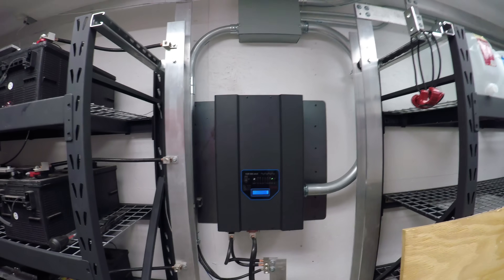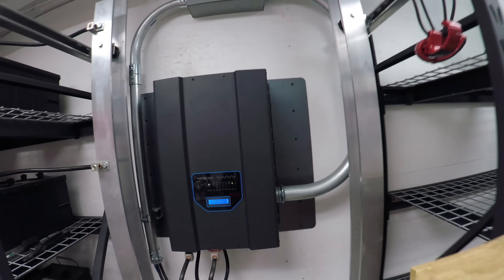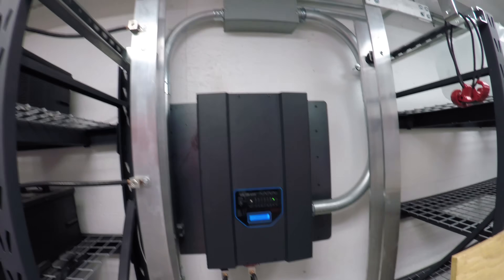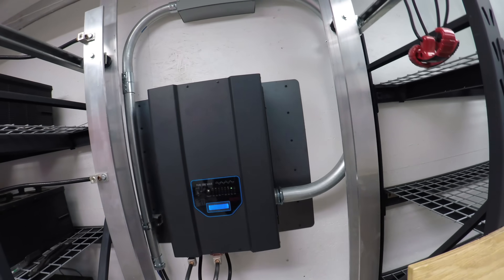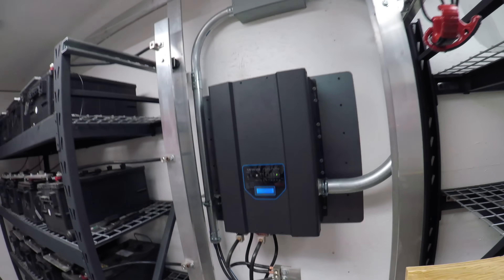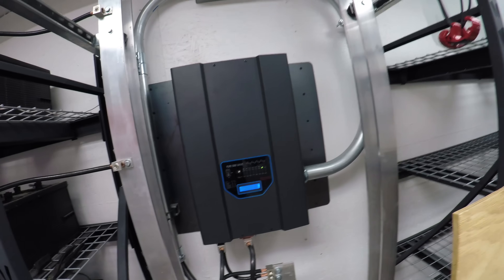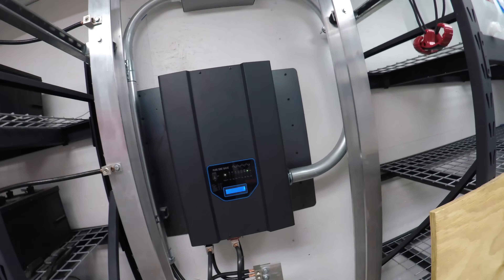What is up YouTube, Hype Tech Lab here. Today I'm going to be going into some more detail on this Sygineer Power 12 kilowatt continuous, 36 kilowatt peak pure sine wave inverter. We'll go through pretty much start to finish how the power goes through this unit.